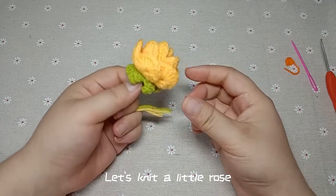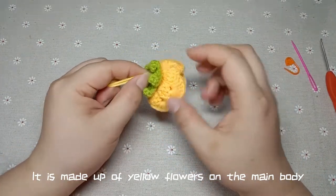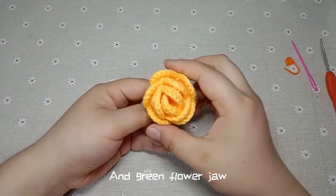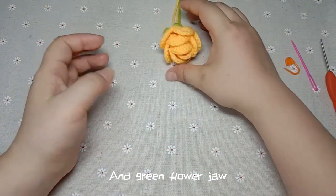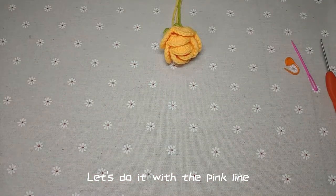Let's knit a little rose. It is made up of yellow flowers on the main body and a green flower jaw. Let's do it with the pink line.